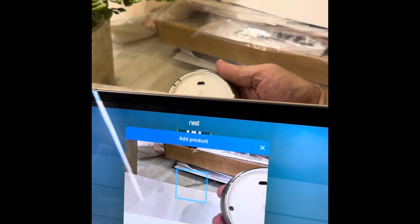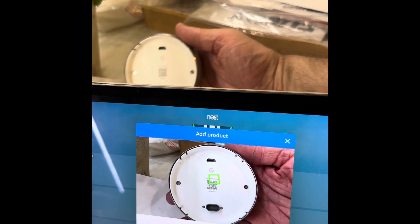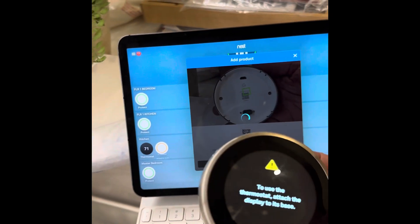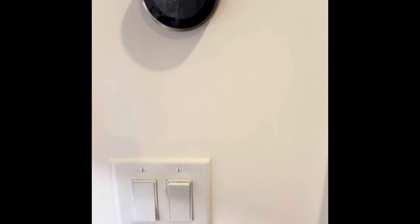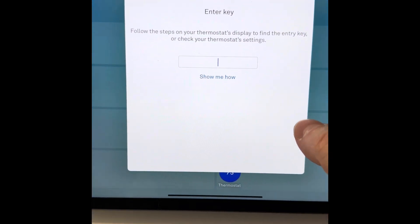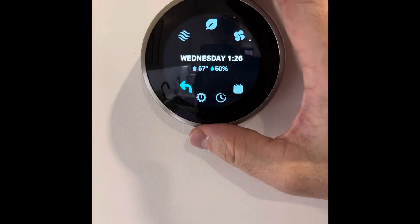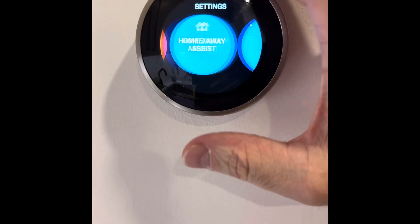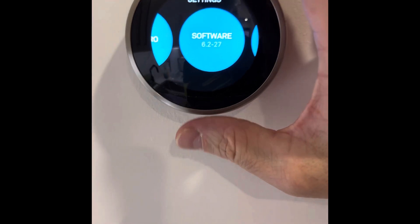It looks like the thermostat has reset, and now it's time to add it to the account. Just like with the Nest Protects, we're going to scan the QR code and let the app do its thing. We're going to show you this setup in real time so you have an idea of what to expect and how long it should take you. Patience is key — this one doesn't take as long as the other ones, though. Thank God.